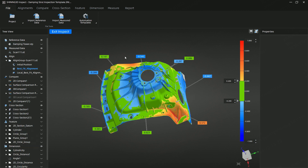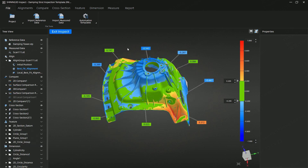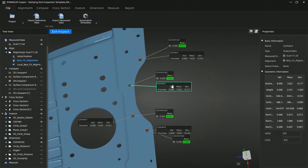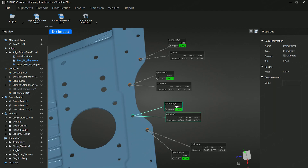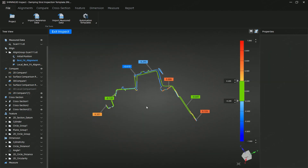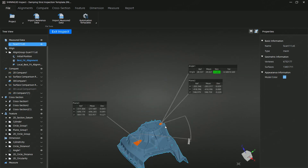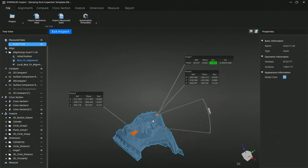Check the 3D comparison and look at this color map, where the part's deviations are clearly visualized. We can also check cylindricity of these tiny cylinder features, perform 2D cross-section comparisons, and build detailed measurements like plane angles, hole diameters, and so on.